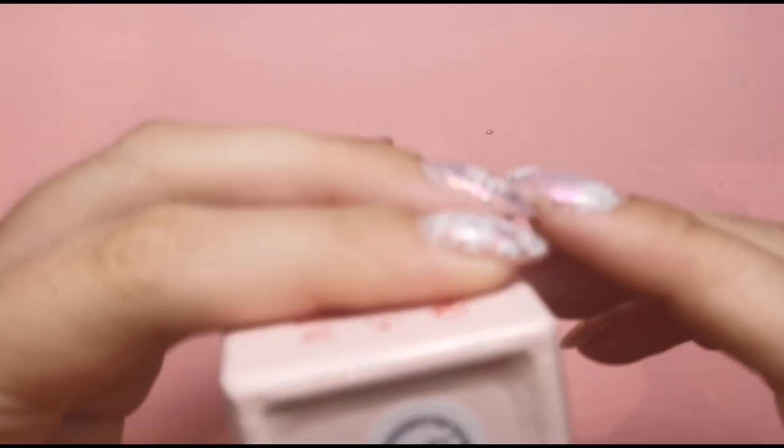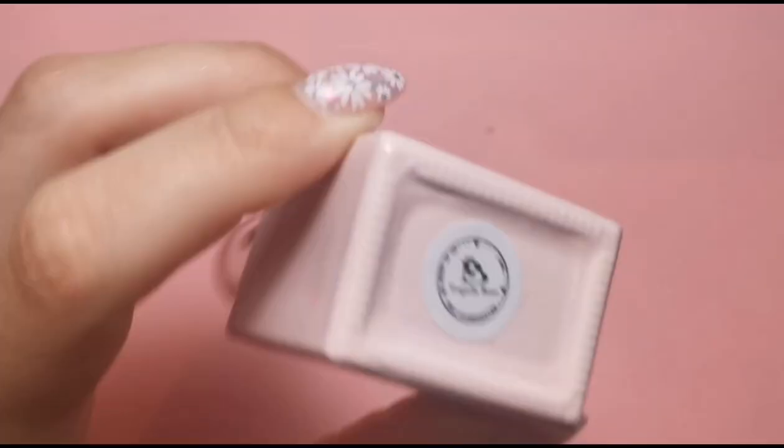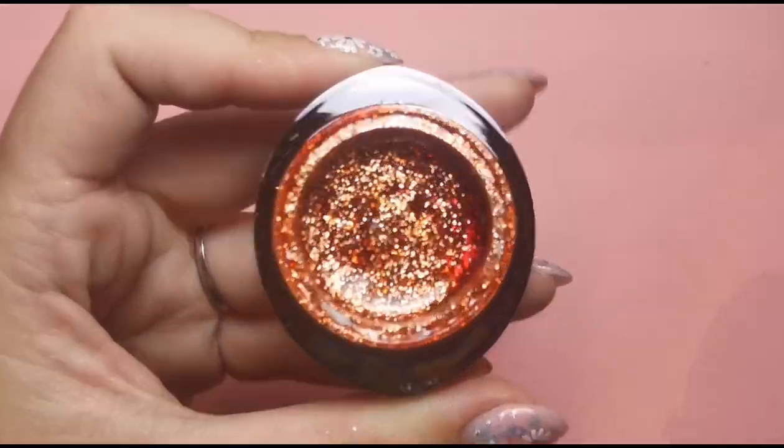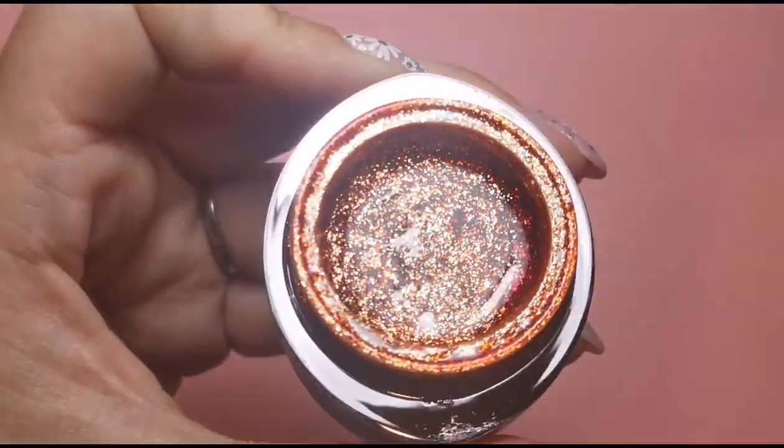Hi everyone, welcome back to another video! Today we're going to be doing something with the glamour gels from Brill Bird because I absolutely love them. I'm also using Tequila Rose as my base for this design — it's a beautiful color. I know it's a little early and it's not autumn yet, but I am very much an autumn person. I'm going to do an autumn-inspired design using this beautiful coppery color from Brill Bird's glamour gel collection — it's number 14 and it's absolutely stunning, one of my favorite colors ever.